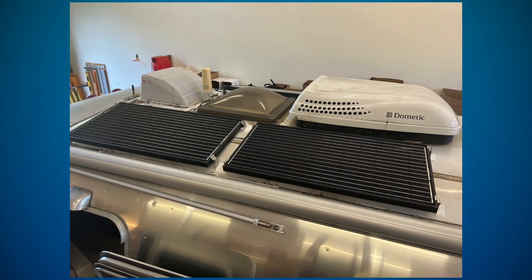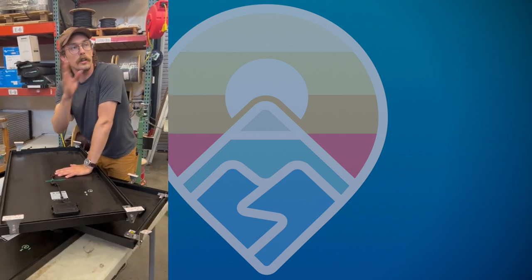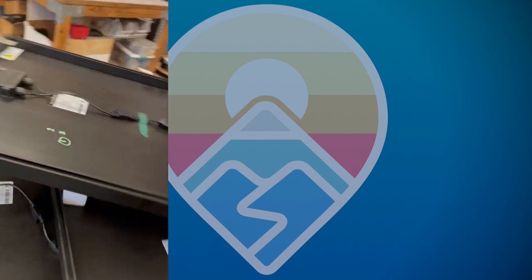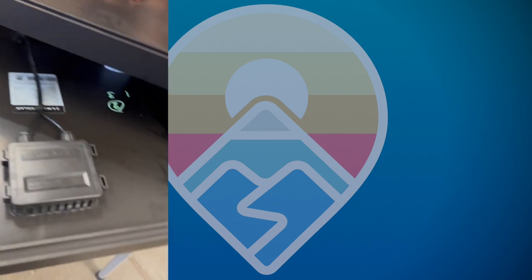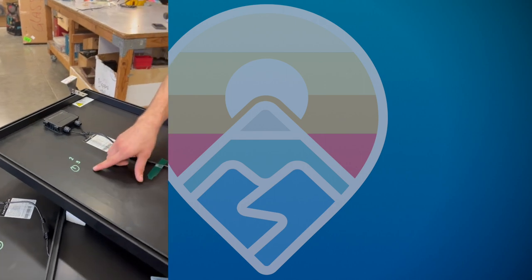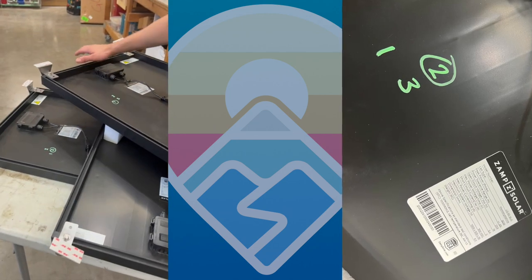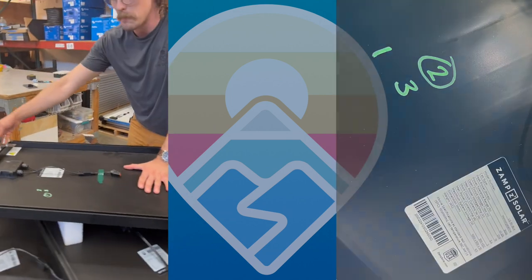We wouldn't go much further out because we have awnings to think about as well. Another tip: if you have more than one panel and plan on removing the panel to apply Dicor or SikaFlex on the feet, I prefer to draw out the design of how the panels are going to lay and circle which one each panel is, so the feet match up exactly later.